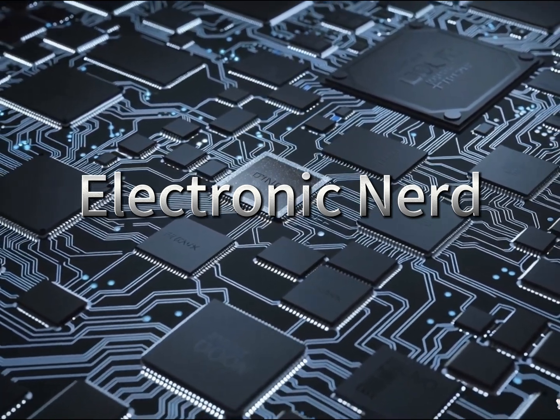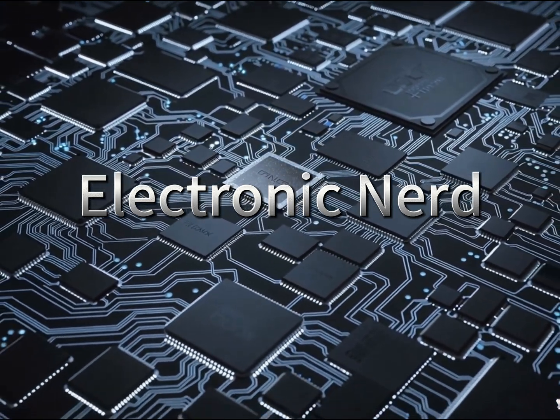Hey everyone, welcome to Electronic Nerd. Let's learn, make, hack electronics.